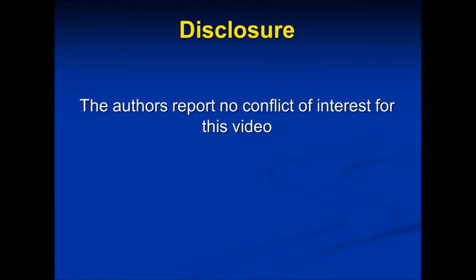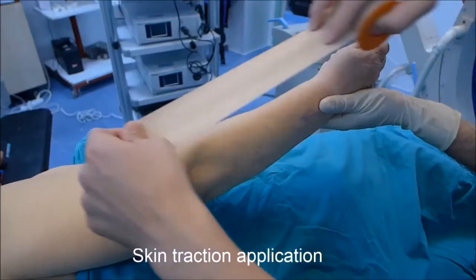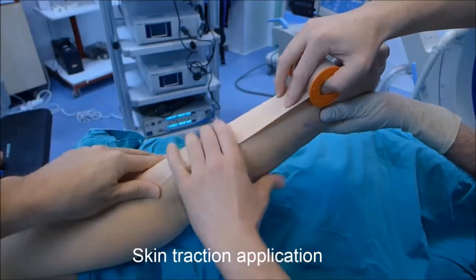This video describes a cost-effective traction assembly alternative for shoulder arthroscopy in lateral decubitus position.